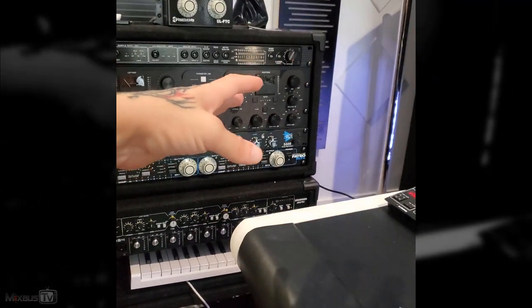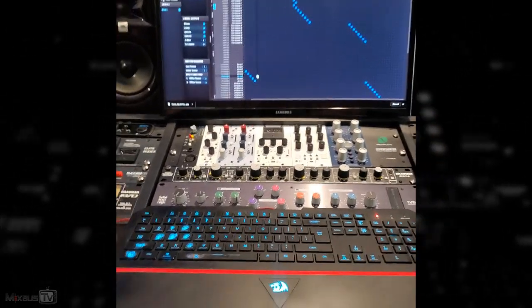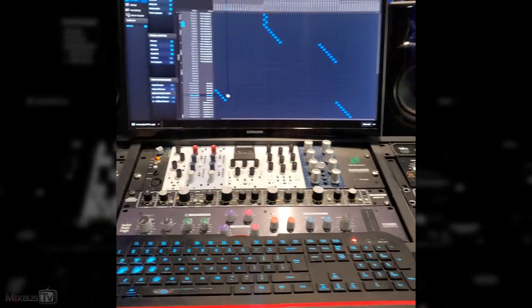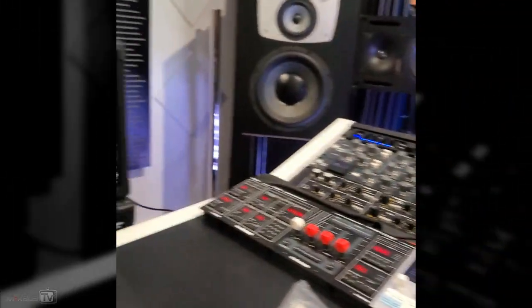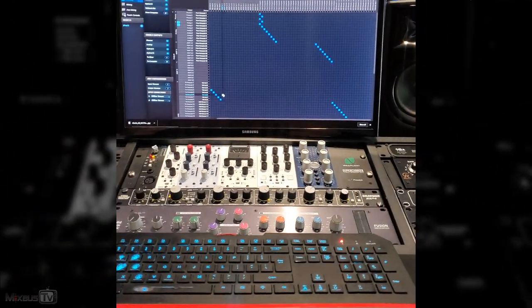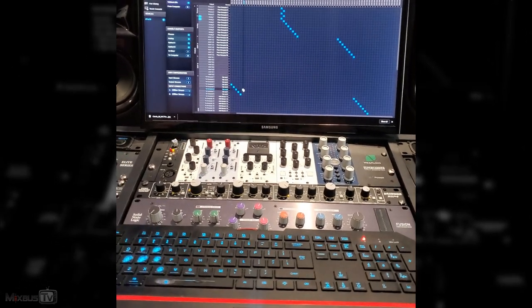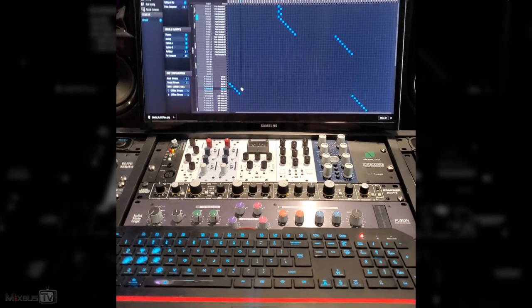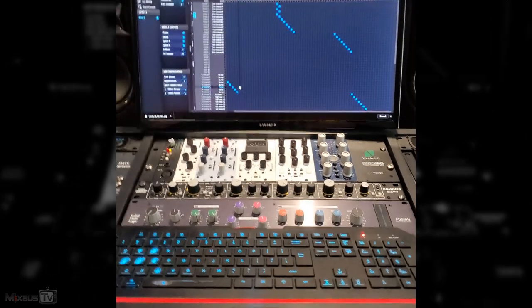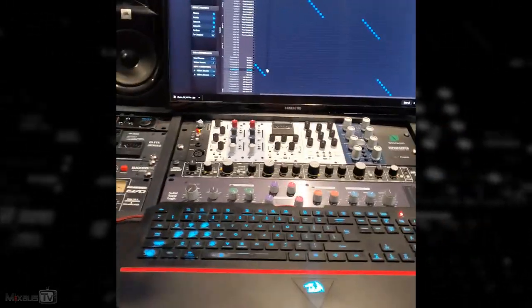We exit digital and use the same insert, tricking Pro Tools into thinking it's coming back into channels 7 and 8 just like it went out on 7 and 8 — but no. Thanks to the MOTU, those 7 and 8 are now connected to the first pair of another bank of channels, and it's digital. So not just going out from analog and coming back in digital, but using the same insert. Pro Tools users will understand and will go 'what?!' — I'll show you that. Anyway, that's it — see you soon!